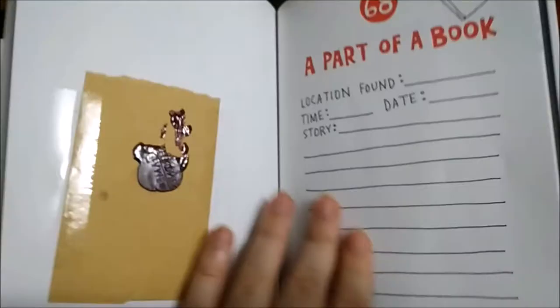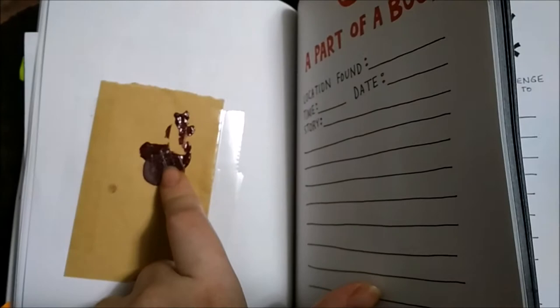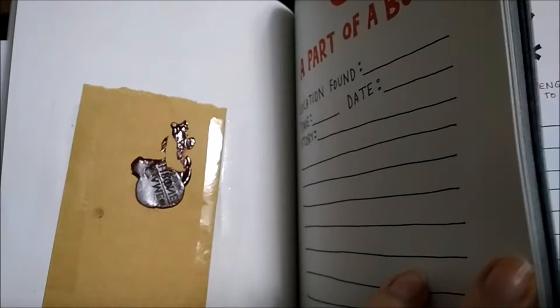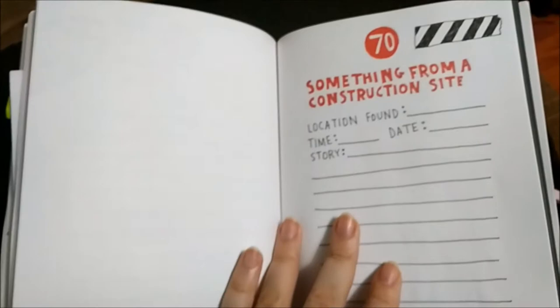Part of a book — this is part of a book, this piece here, but I put wax on top of it because I was testing the wax; I got a wax stamp. Pencil rubbing of the bottom of a shoe — I don't have that yet. Something from a construction site — I don't have that yet either.